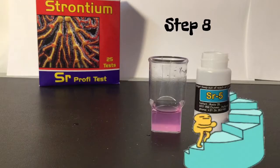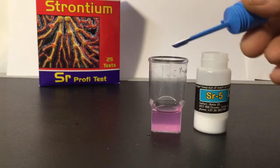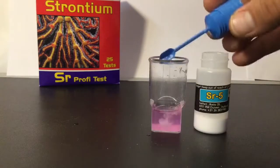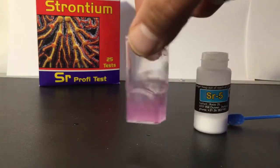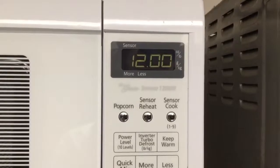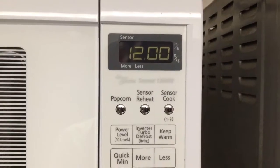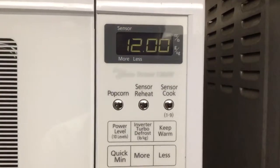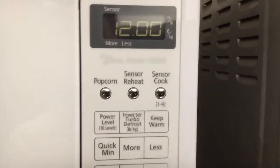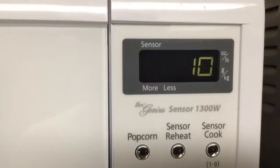The next step is to add one level scoop of the SR5 powder to the test vial. Put that right in there and then swirl it until it's dissolved. Once the powder is dissolved, you want to let it sit for 12 to 15 minutes. I've only got 12 minutes on the timer.